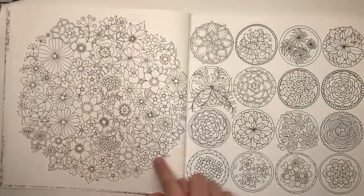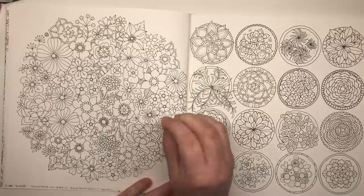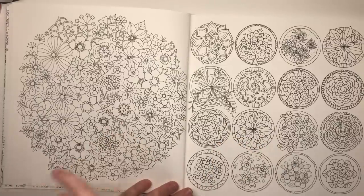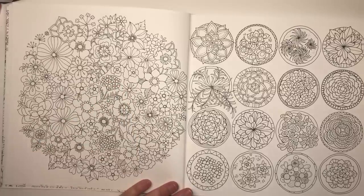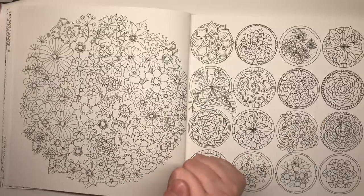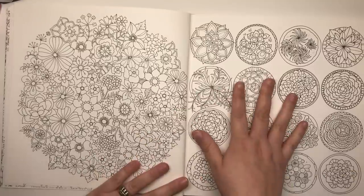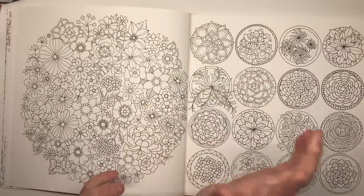Here is one of Johanna's signature spherical images — again there are lots of blooms with larger areas for you to colour and lots of smaller areas as well. These look like hydrangeas and pansies maybe, but we're not always able to identify the flowers because she might have just made them up, so don't always try to identify every single flower — just go with it.